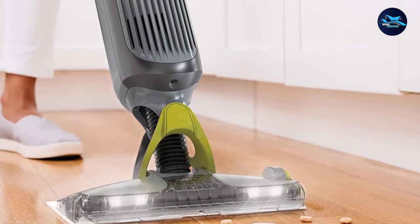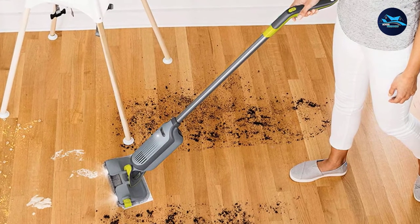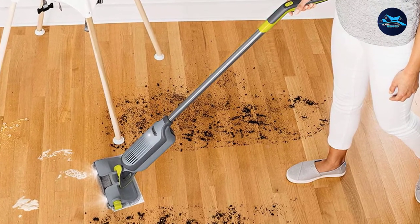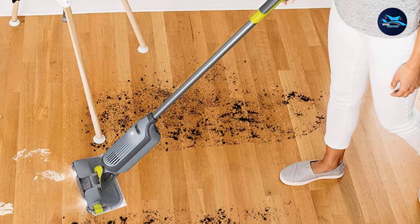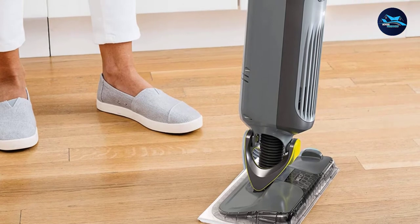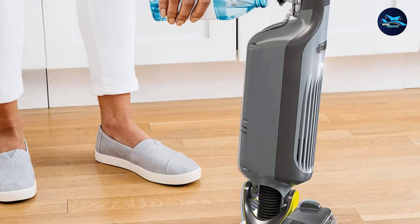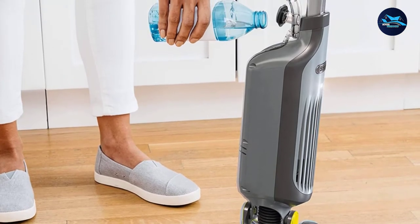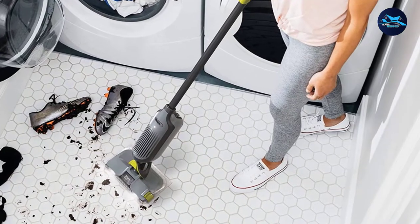To start using this vac, you just have to click the pieces into place. It took our tester just two minutes to do so, and they didn't even need to reference the instructions — it was that easy. From there, you need to fill up the tank with the provided Shark cleaning solution and attach a cleaning pad. Our tester was only disappointed in the fact that you have to hold the power button for the entire time it is in use. This could get tiring and annoying over time, especially if you're cleaning a larger room.